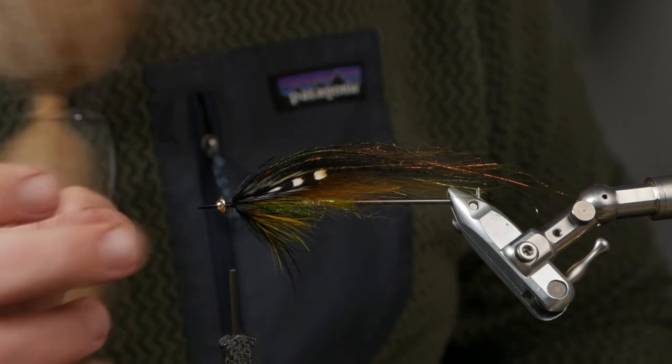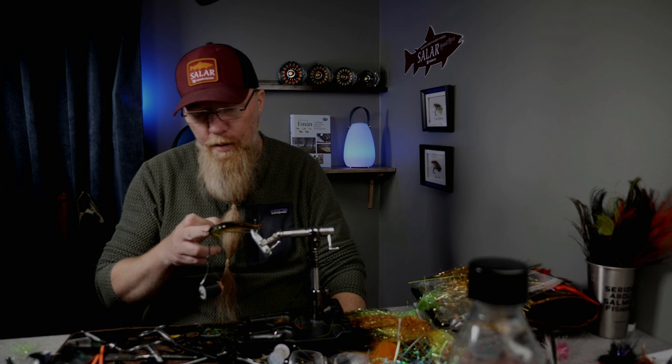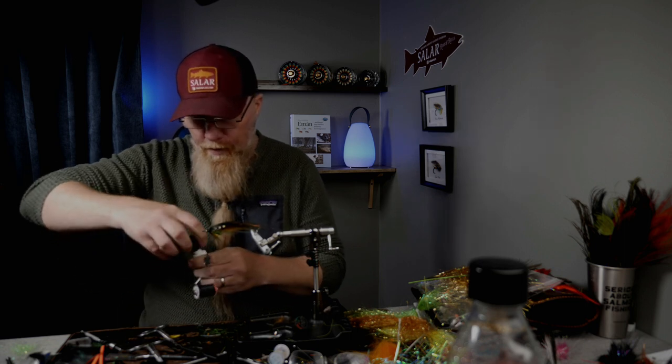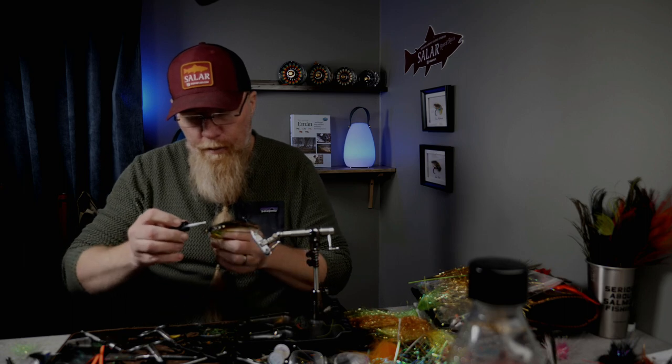It also balances the fly because the weight is almost equal to the weight of a hook, so it swims with a good keel. I think that's pretty important. Those who tie without cone heads often put in some weight underneath the dubbing to get the same balance, but I really like to tie with the 13 flies tungsten turbo cone heads. Now I take some glue on the thread to make a glued little thread head.